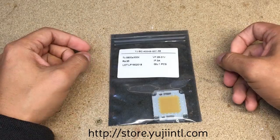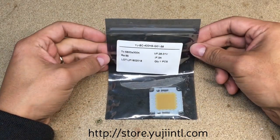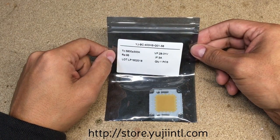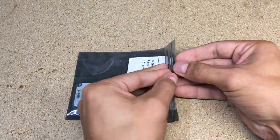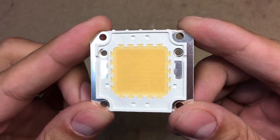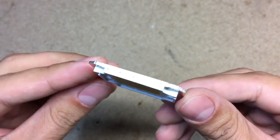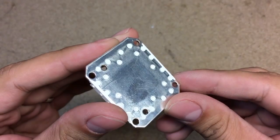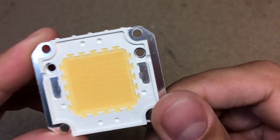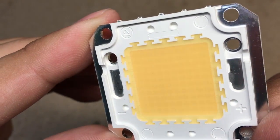This LED chip came from the best LED manufacturer I know at the moment, Yuji LED. This Cob chip is the daylight white version with 5600K. It has a very high color rendering index, which is equal to 95. I won't try to explain what that is and why it's important because DIY Perks already did it and made a great video about that, so I'll leave a link in the video description if you're interested.